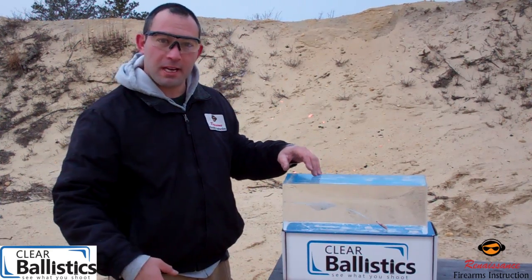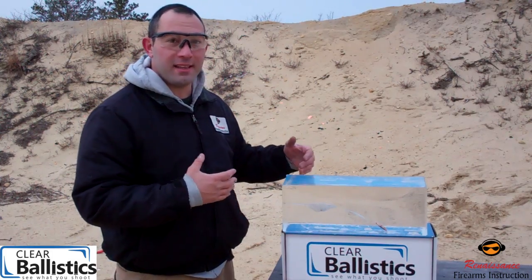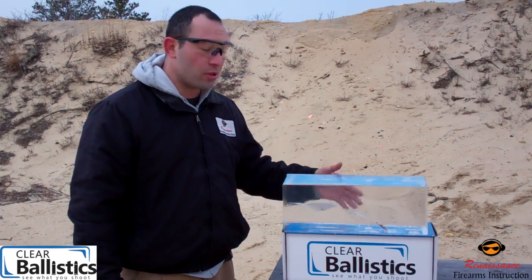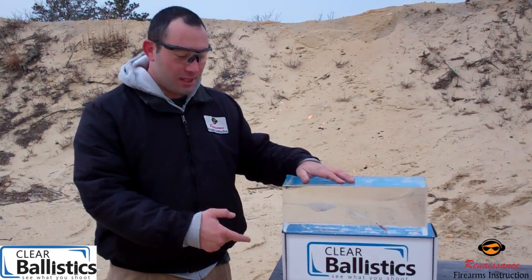Check these guys out at the website we're going to put down in the comments section. You want to see what your round is going to do before you think about bringing this into your home for home defense. You want to know if it's going to stop, if it's going to neutralize your threat, and if it's the right ammo for the job. Thanks a lot, guys. Check out Clear Ballistics.